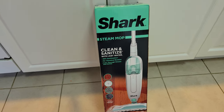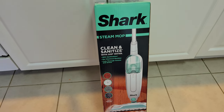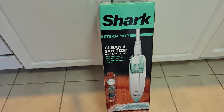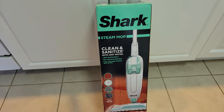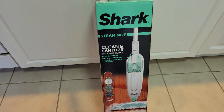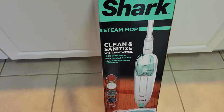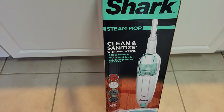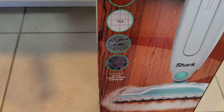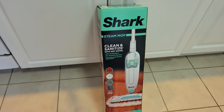Hey guys, welcome back to the channel. I know it's been a while but I hope everyone had a Merry Christmas and a Happy New Year. I got some videos coming up soon and I want to start the year right, producing more content for you guys. Let's get into it — I got the Shark Steam Mop S1000. It's supposed to clean and sanitize with just water. Per the box: 99% sanitization, no chemicals, cuts grease and grime, usable on wood, tile, marble, and sealed hardwood floors.